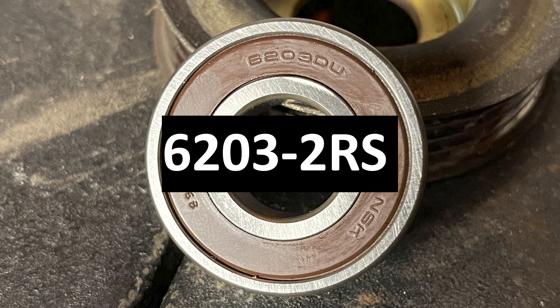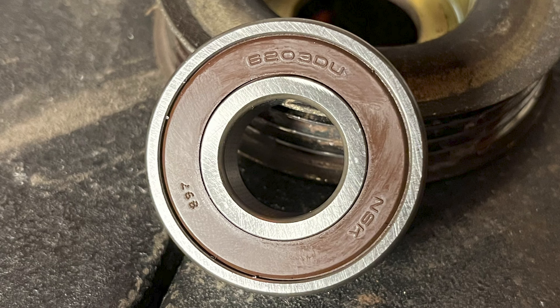Look at the existing bearing to find whether you have the same or different size bearing. Order the model of new bearing that corresponds with your existing bearing size.